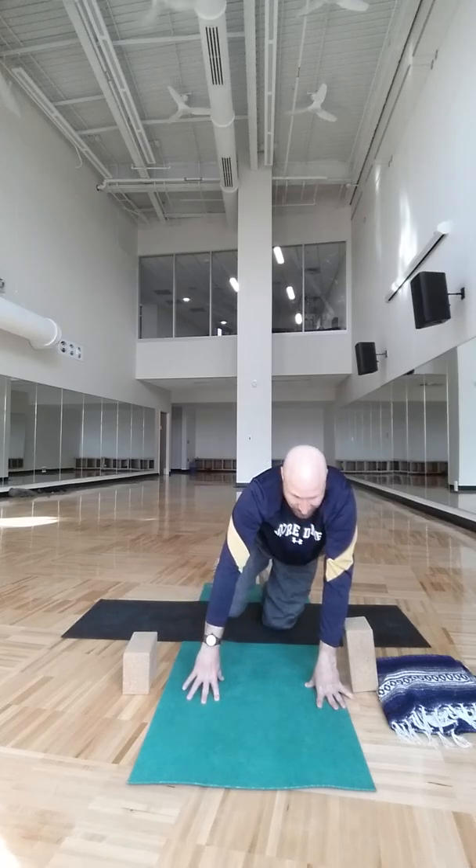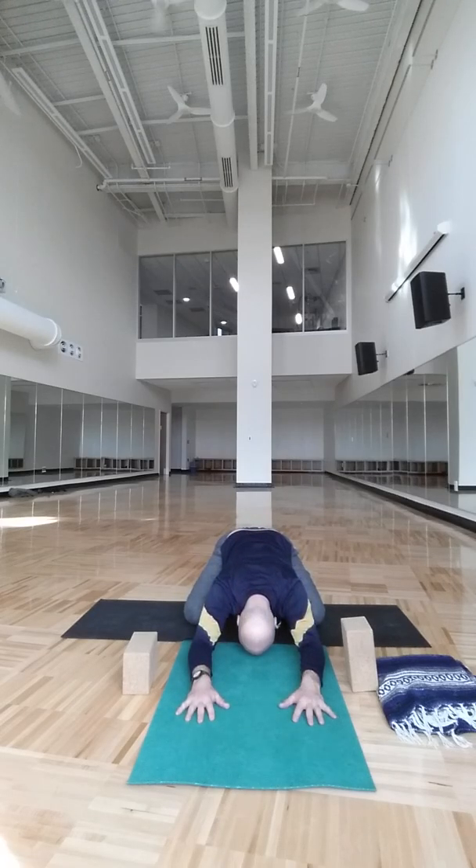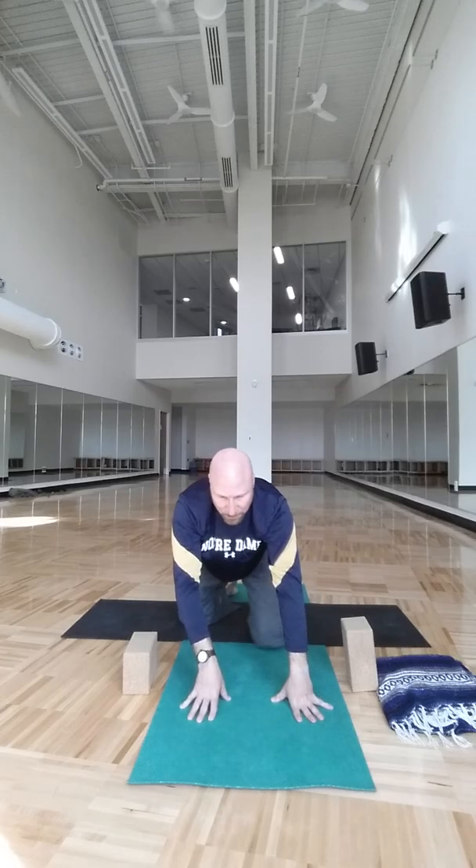Then step right back to table, open the thighs, come back to child's pose and release. Slowly come up and make your way onto your back for relaxation. Sustain relaxation for at least a good three minutes — try to even push it to five — to let your body recover, recover your mind, recover from this little balancing act we performed today. Thanks for tuning in, you guys. Create a great one, we'll see you soon. Namaste.